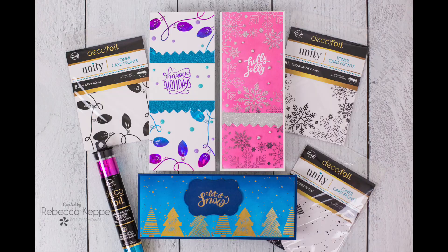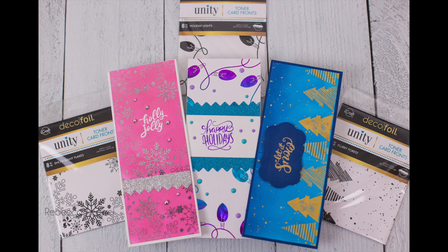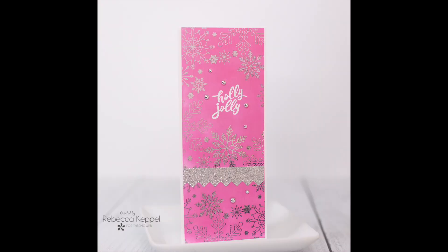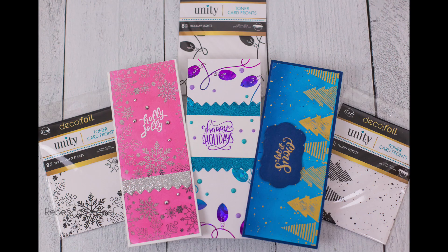If you're interested in checking out any of the supplies I used today, including the new Unity Toner Card Fronts and all these different designs, all of the products will be linked down below. Thank you so much for stopping by today, and I hope you have a wonderful day.